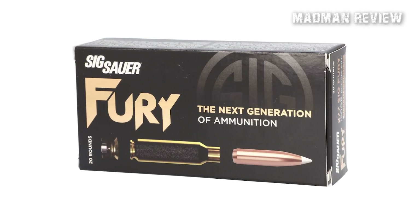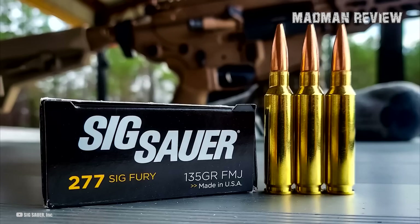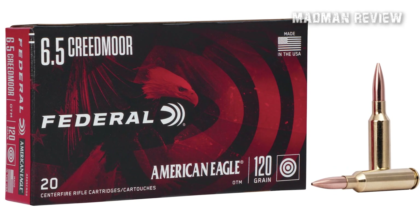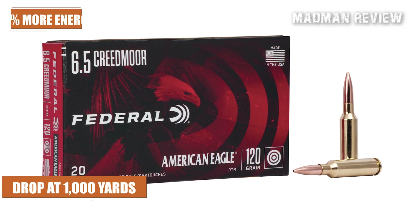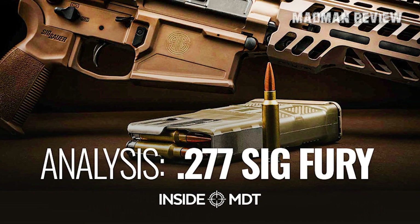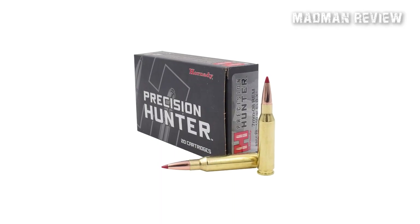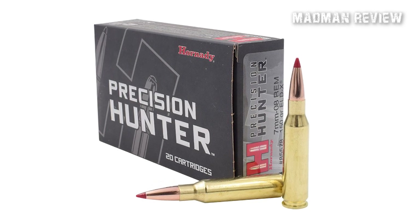The .277 Fury employs a hybrid three-piece cartridge case with a steel case head and a brass body, joined by an aluminum locking washer to withstand its high chamber pressure of 80,000 PSI. It's superior to the 6.5 Creedmoor, demonstrating 6 to 9 feet less bullet drop at 1,000 yards while delivering 20 to 25 percent more energy. The reduced power .277 Fury ammunition does not use the stainless steel case head and therefore cannot reach pressure beyond current SAAMI brass specifications. It is nearly identical to the widely accessible 7mm-08 Remington in terms of muzzle velocity and downrange energy.